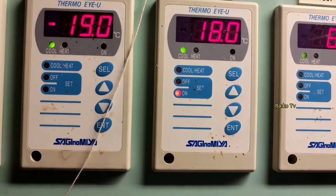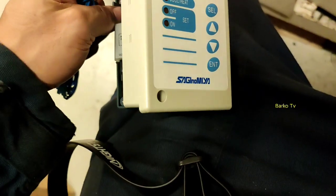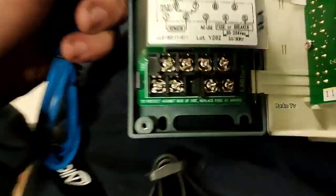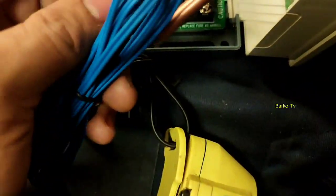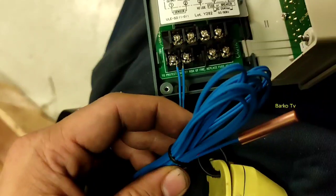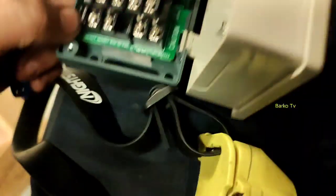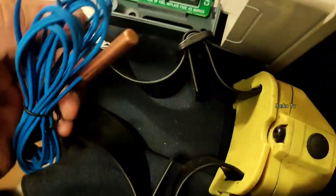Now let me show you the connections inside for our controller. It's a simple connection — you need a sensor, a power supply, and the relay output. For the sensor, connect to terminals 1 and 2. For the power supply, connect to terminals 4 and 5.